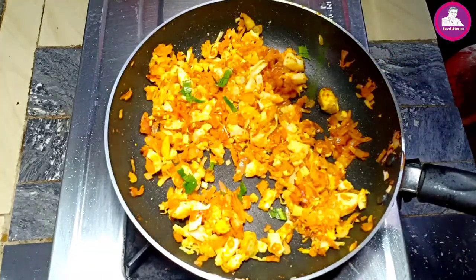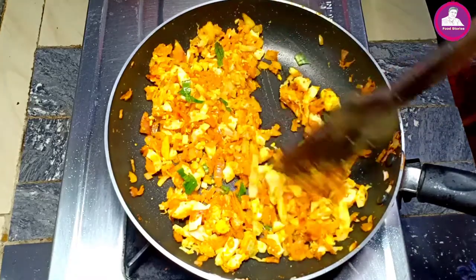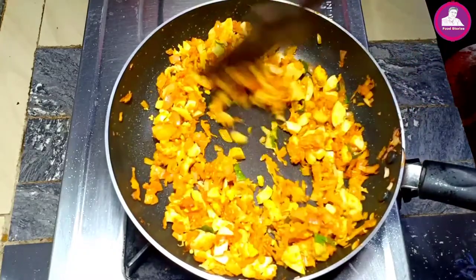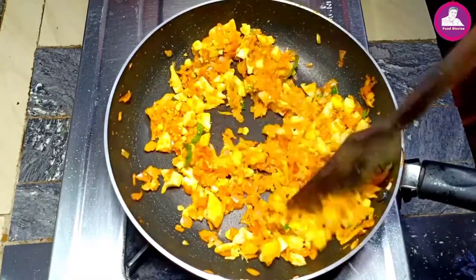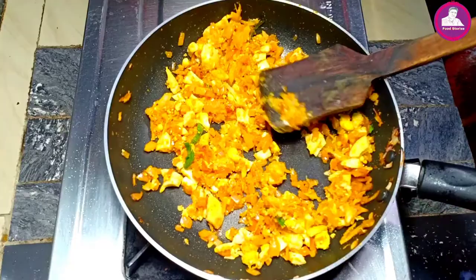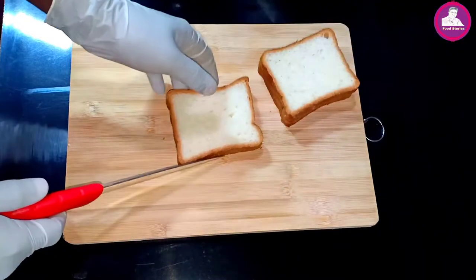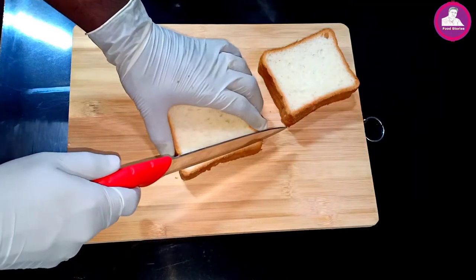I'll fry it. Then I'll fry the garlic. As we break the bread, this is a bit difficult to cut bread. This is not the best, but we can cook bread.